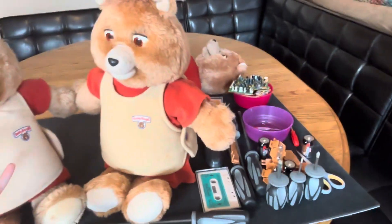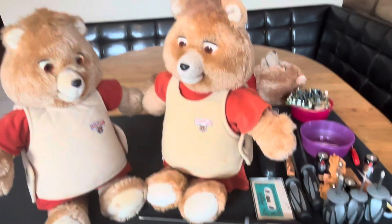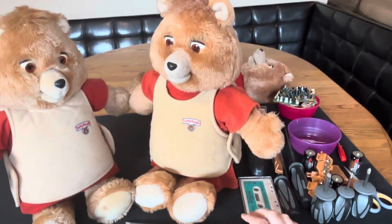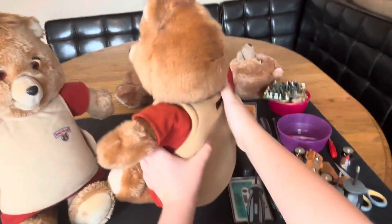This guy right here is another first gen, same as this guy, and he's going to be a separate repair project. I'm not sure if I'm going to be able to get to him in this video, but I might if things go in the correct manner.